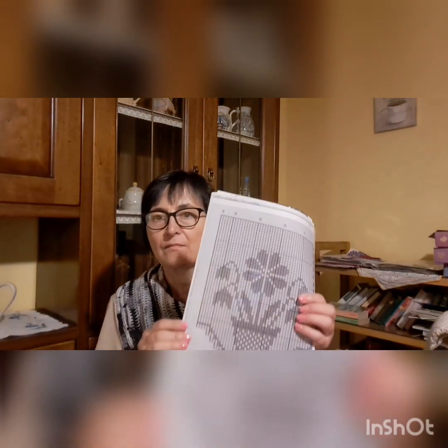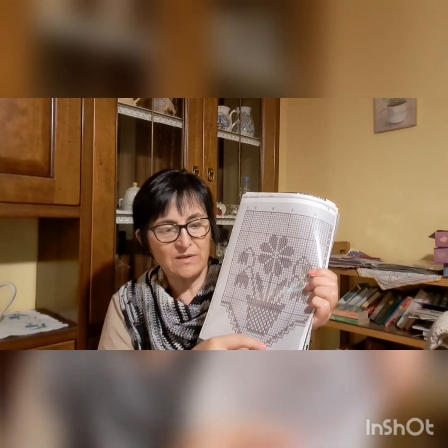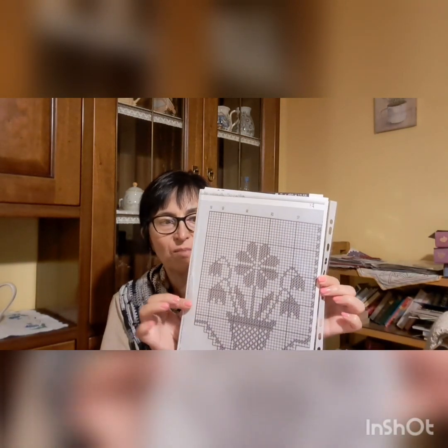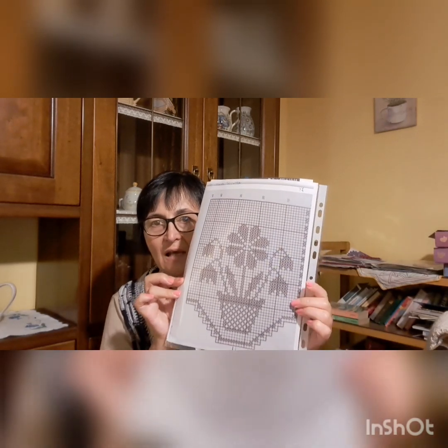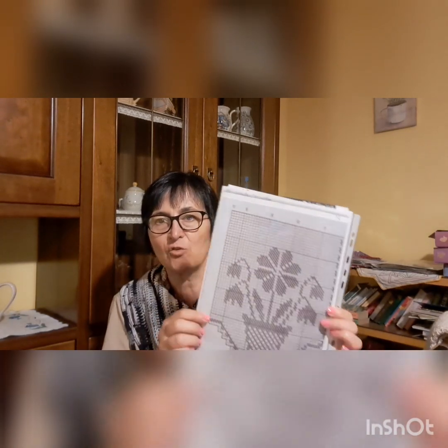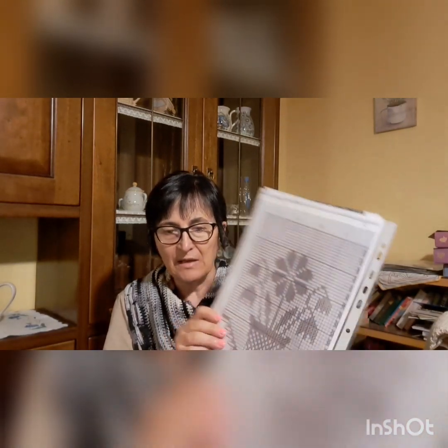Poi ho iniziato — voglio farvi vedere quello che avevo iniziato — ho iniziato questa tendina. Però non faccio gli scalini ma la faccio dritta. La faccio dritta perché per quella finestra dove devo metterla è meglio farla così: rimane solo un fiore, un fiore centrale, e trovo che stia meglio. Ho già iniziato a farla.